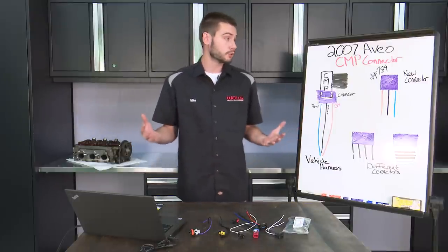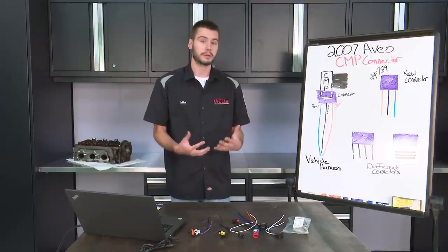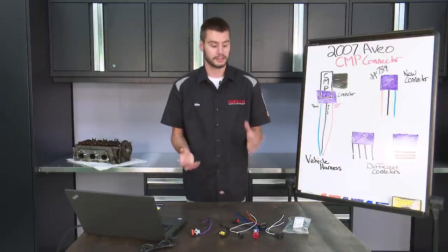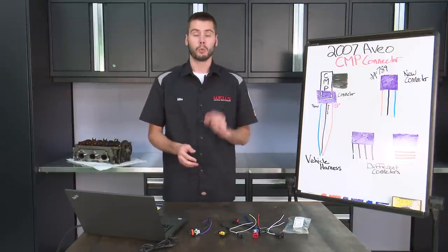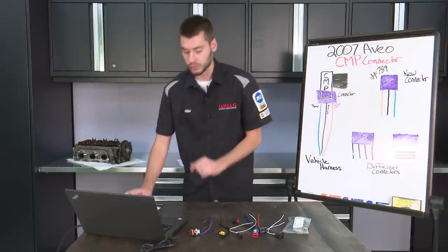Bob thought this was a problem, and I'd have to agree with him. If I didn't know what I know already, I would agree that there's a problem. But all of our connectors that we sell, all of our pigtails, any connectors that you're going to buy from us are going to be a universal style connector. Word of caution: do not match up your wire colors. I'll show you why.